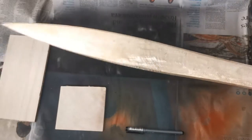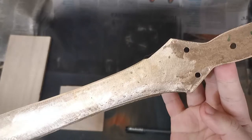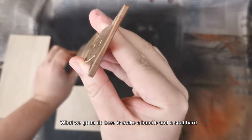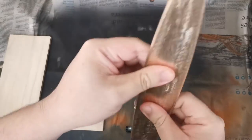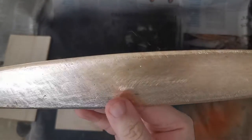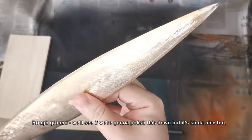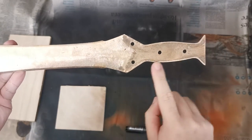You can see it's straight. There's a handle there with holes for your pins or rivets. What I'll be using today is pins. You can see the blade's rough ground. Might polish it later but honestly I kind of like the rough look as well.